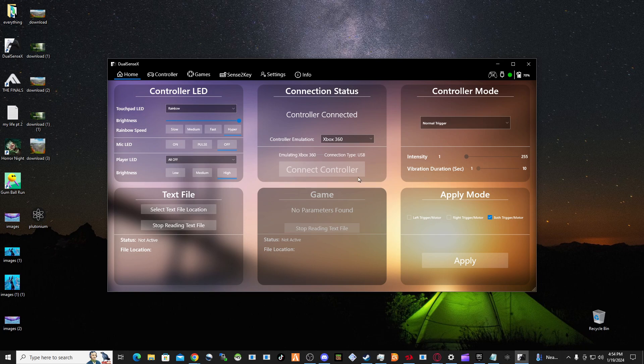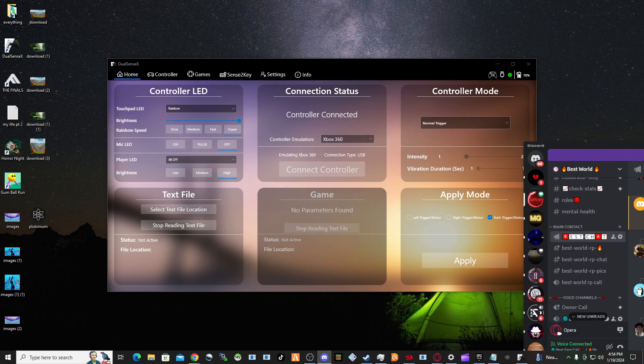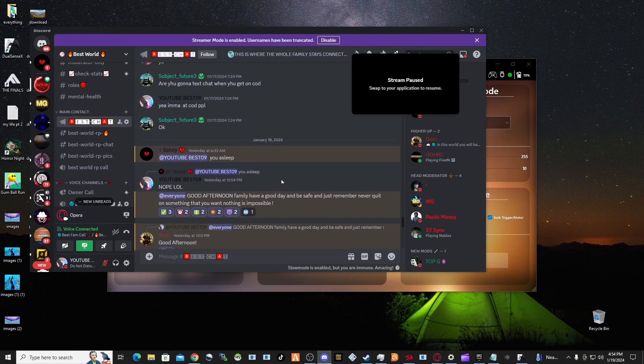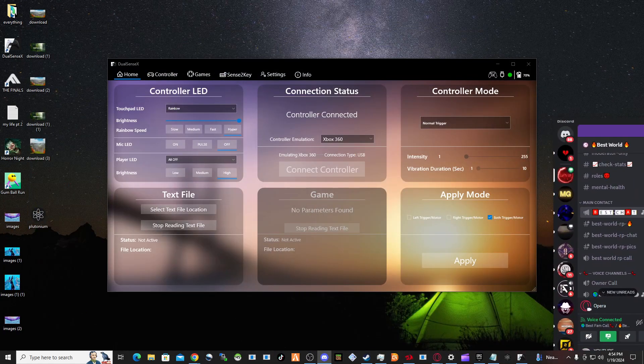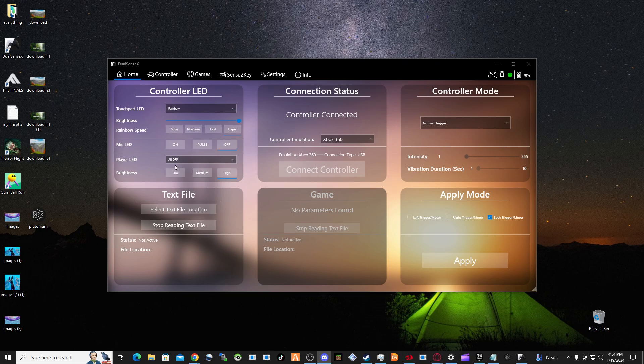If anybody needs any help, I always put my Discord link in the description — I've updated the link so make sure you join. Get active, we need more people in there. If you need any help, just join the Discord and ask me, I got you. Other than that, be safe, I appreciate y'all watching, stay subscribed — y'all are part of this family, so let's grow together.